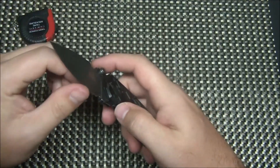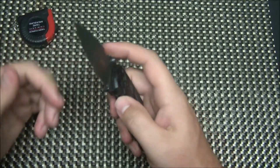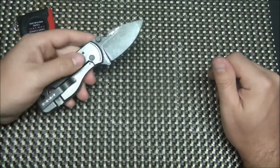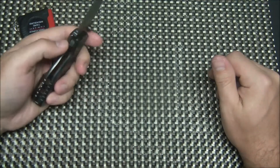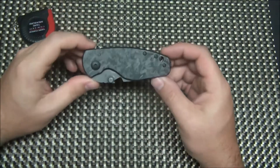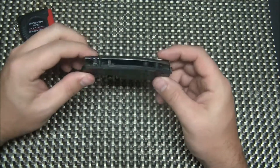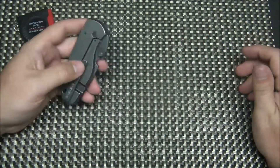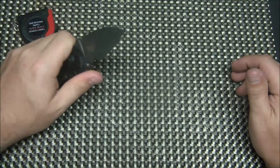The edge came very, very sharp from the factory — it hasn't needed a touch-up and I've used it quite a bit in office scenarios. So, the DPX Heat shred carbon fiber is a very cool little knife. I highly recommend it if you have to carry a smaller knife, or if you just like small, beefy frame locks — this is a great option for you.